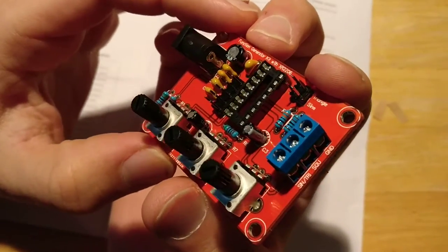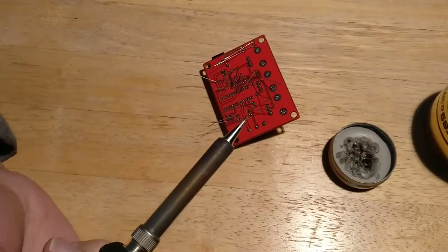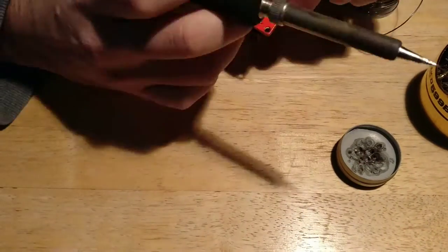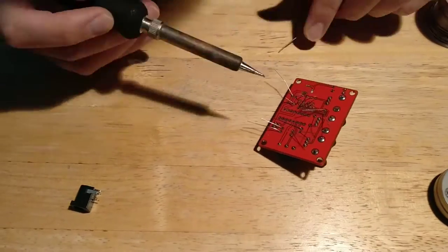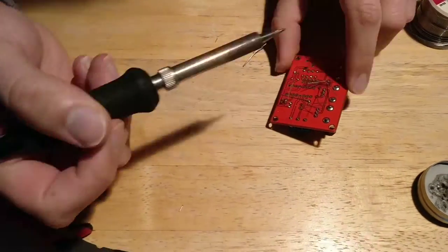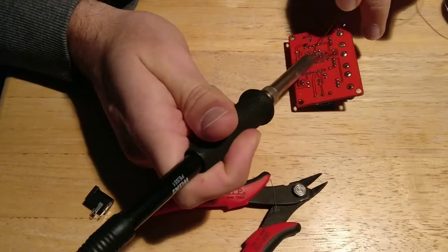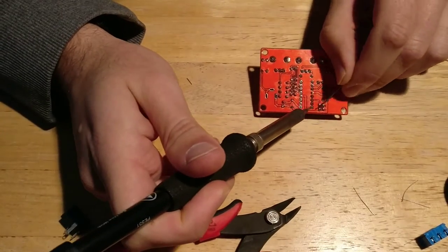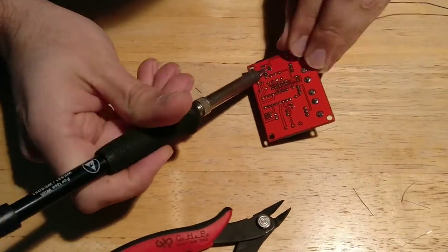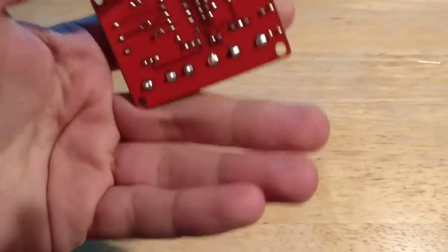That's pretty much it. So I'm going to go ahead and solder this together and I'll be right back. All right, so here it is all soldered up — all the components are in place.